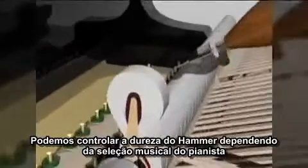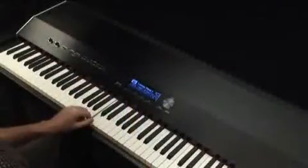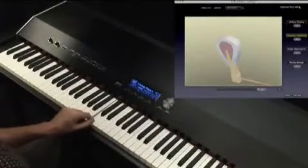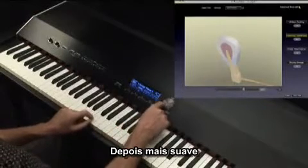We can control the hardness of the hammer depending on the pianist's musical selections. First we'll make the hammer very hard, then very soft.